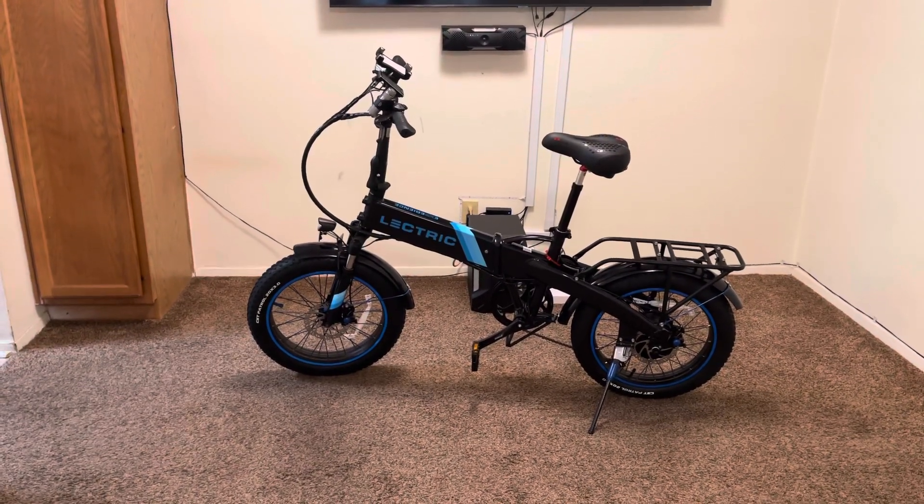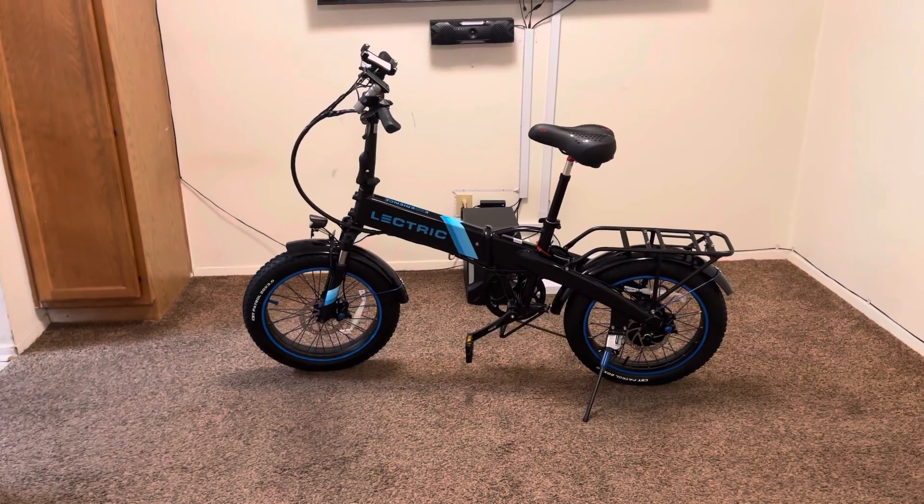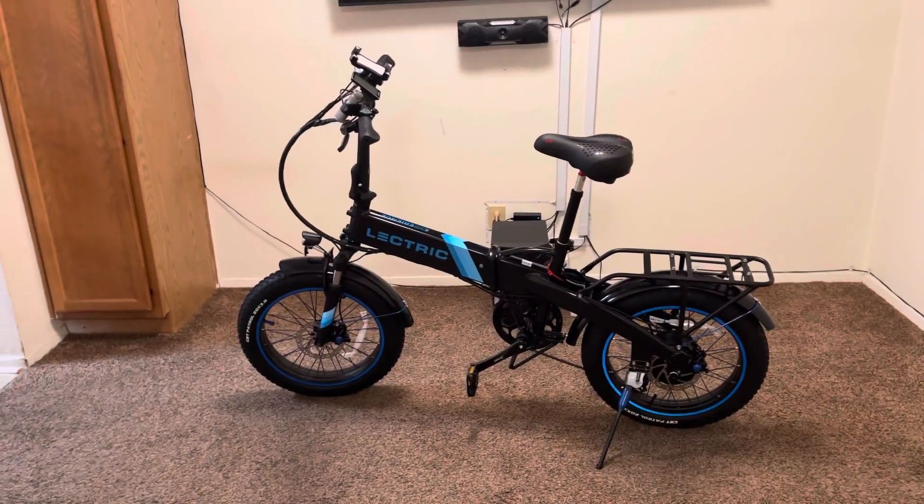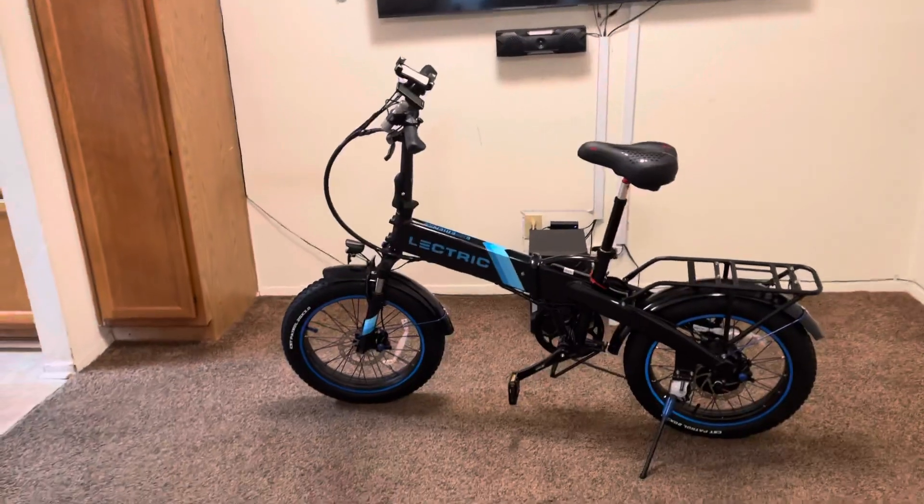Guys, what up? What's going on? I'm back. It's your boy LB, Lee Brim. I'm back with another update for the Electric XP upgrades.